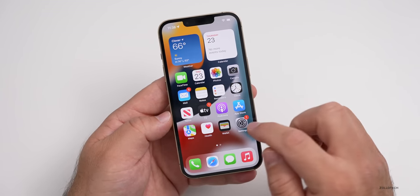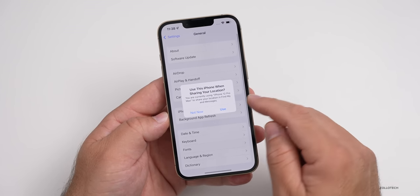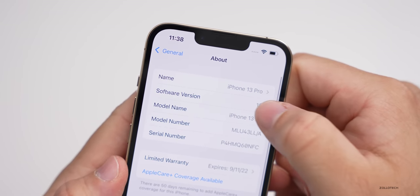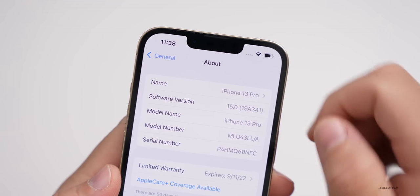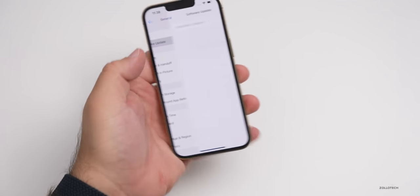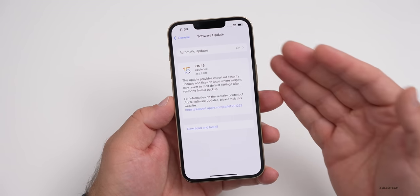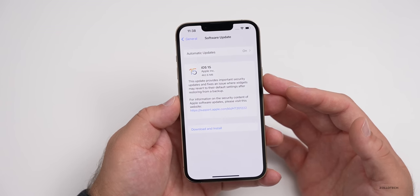Let's check a couple of things. We'll go to Settings to see what iOS version is installed. You can see we have iOS 15 pre-installed, and the build number is 19A341 — it seems like it shipped with the release candidate. So when you get your new phone, you'll probably want to update to the newest version, or it may prompt you to do that as well.